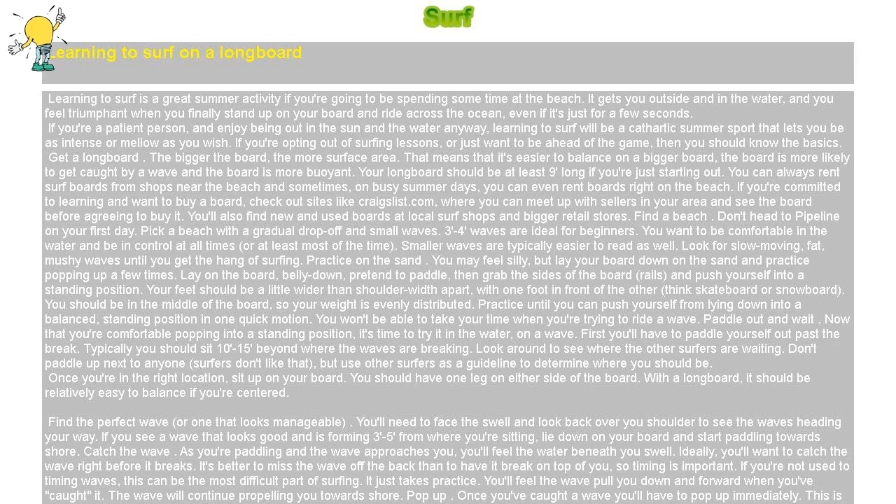Learning to surf on a longboard. Learning to surf is a great summer activity if you're going to be spending some time at the beach. It gets you outside and in the water, and you feel triumphant when you finally stand up on your board and ride across the ocean, even if it's just for a few seconds. If you're a patient person and enjoy being out in the sun and the water anyway, learning to surf will be a cathartic summer sport that lets you be as intense or mellow as you wish.